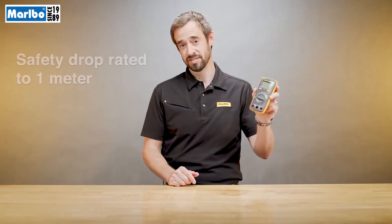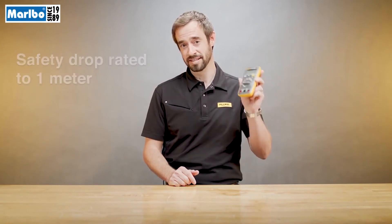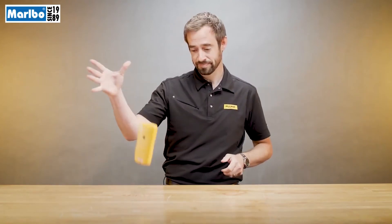The other thing about Fluke meters is they're all safety drop rated to one meter. So if you're climbing a ladder trying to get into a tight spot and this thing falls out of your bag, it's still going to work. That's something you want to look for in a meter, and Fluke has that reliability.